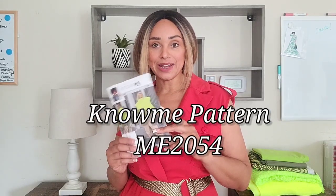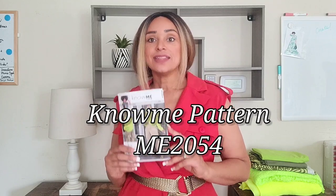Hi guys, Marcia here with Keecheebee Style and I'm here with another sew along for my Fall Nomi pattern ME2054. This sew along is for View B, my cargo pant. These pants have been rotating weekly in my wardrobe since I made them — they're so versatile, so comfortable, and so cool. You can literally wear them with anything. Cargo pants are in and have been trending for a while now.